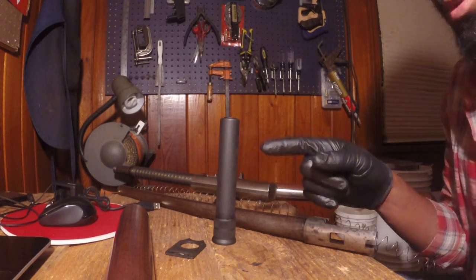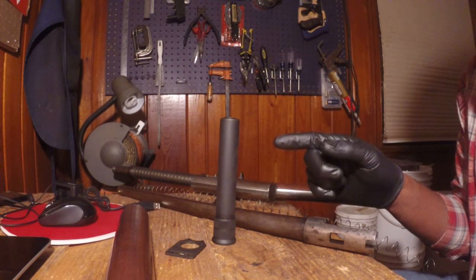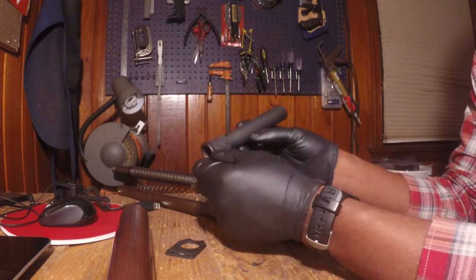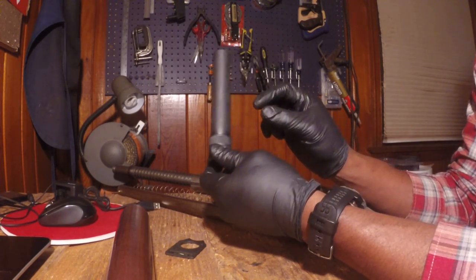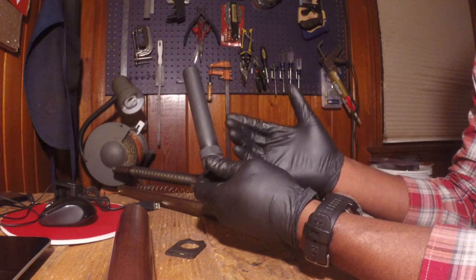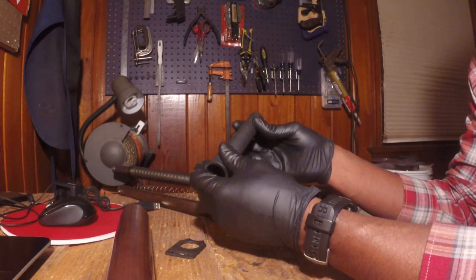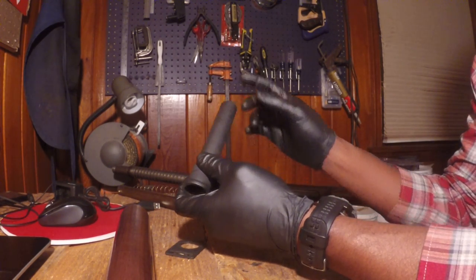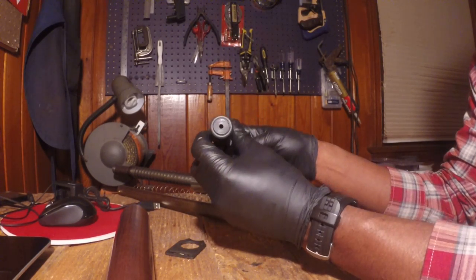This is actually the second tube I purchased. The first one I bought was a factory Remington three-shot extension and it did fit the magazine tube of the Model 11. The problem was the nut that came with the magazine tube extension was too shallow — I was able to thread it on all the way but there was very little space for threading on the magazine tube. I didn't like the way it looked, and because that magazine tube extension is a two-piece, there wasn't a lot of support for the magazine tube hanging off the factory tube. So I sent it back and picked up this Choke magazine tube extension.